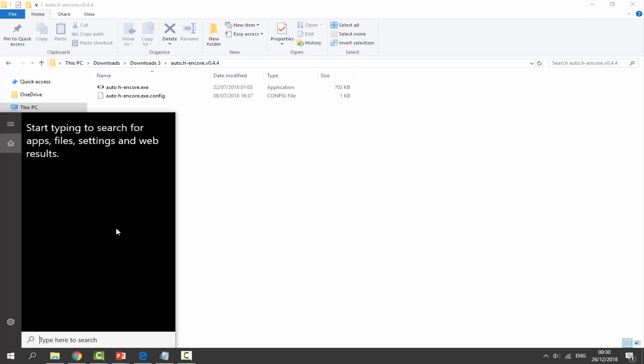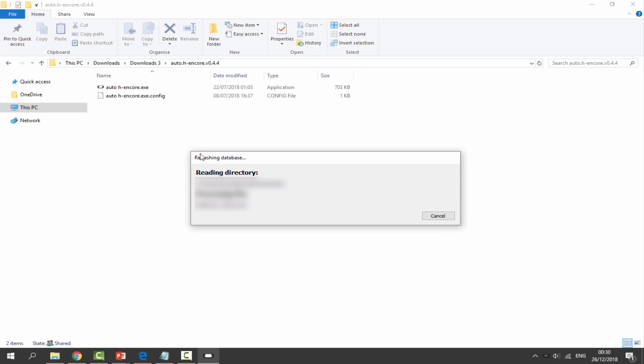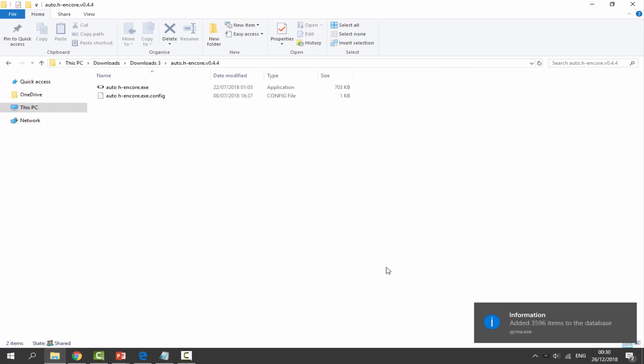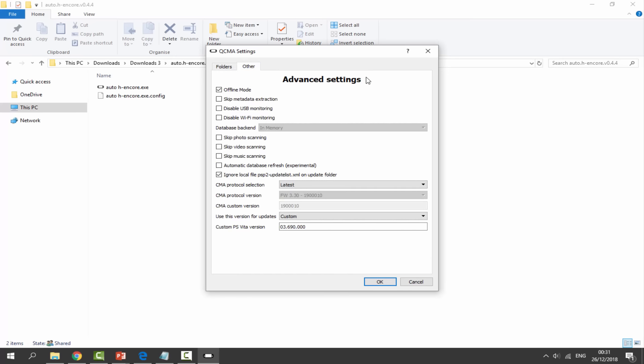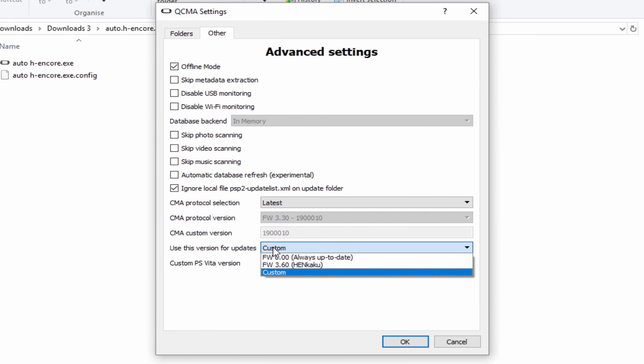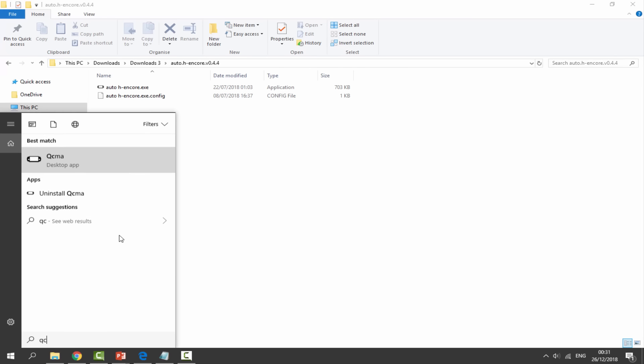Click on your search icon and type QCMA. Open the desktop app — it may refresh its database and process some files. Once it loads, find the app in the taskbar, right-click and go to Settings. Click on 'Other' — the advanced settings tab. Scroll down to 'Use this version for updates', select Custom, and set the custom PSV version to exactly 03.690.000. Click OK, then right-click the app again and click Quit. Reopen QCMA.